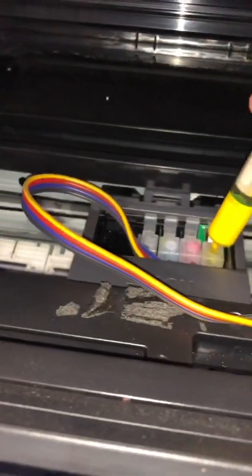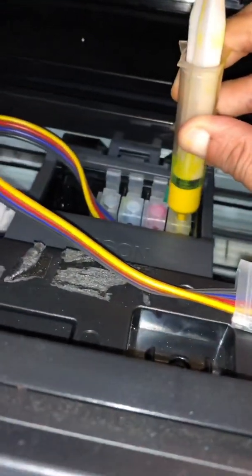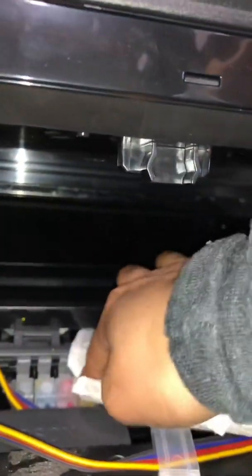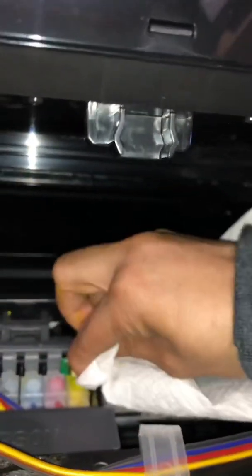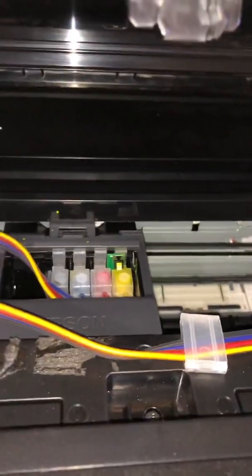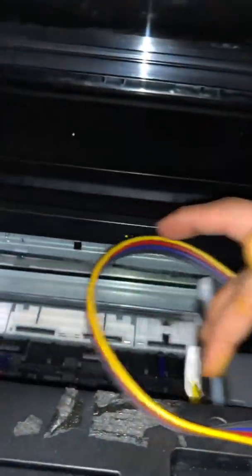Pull this out — make sure you don't drop it because trust me it's going to suck. Got the thing out. Take it in and with pressure put it in. Have a napkin ready because if ink gets in between your prongs it's going to cause a recognition error.